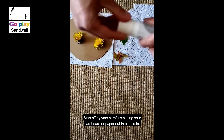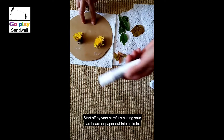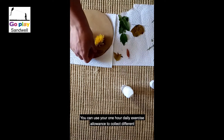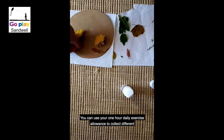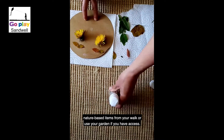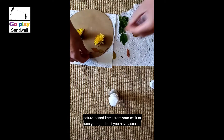Start off by very carefully cutting your cardboard or paper out into a circle. You can use your one hour daily exercise allowance to collect different nature based items from your walk, or use your garden if you have access.